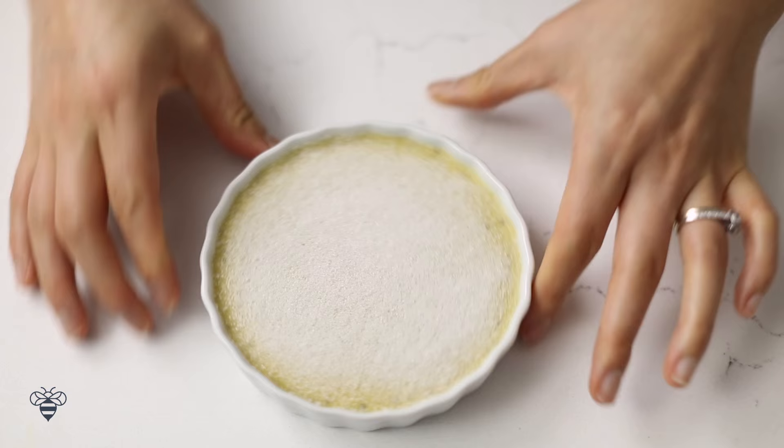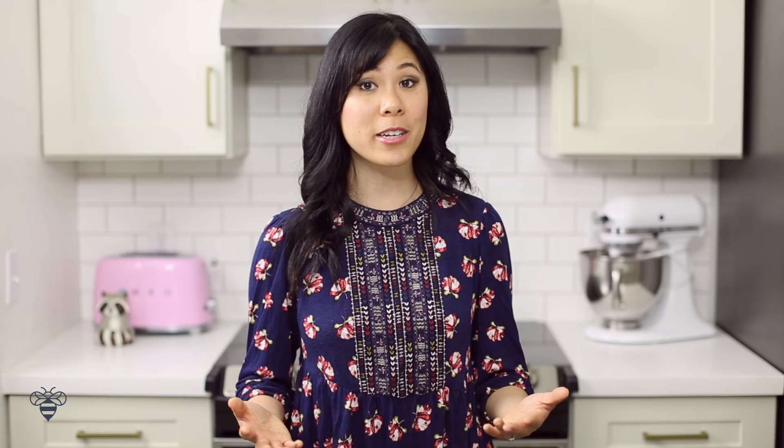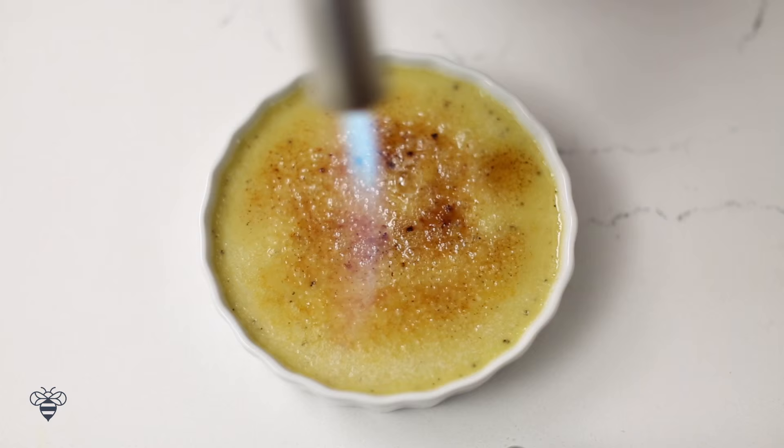I'll let them cool completely and then place them in the fridge for at least 3 hours. Once the crème brûlée has chilled completely, it's time to make our brûlée topping. I'll take 1 teaspoon of sugar and sprinkle it evenly on top of the custard.